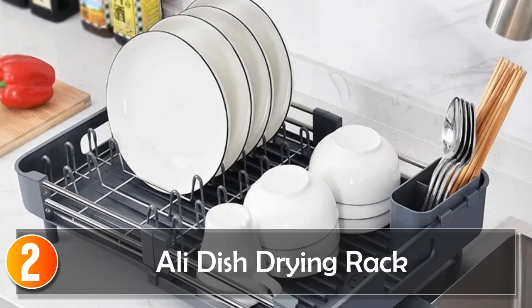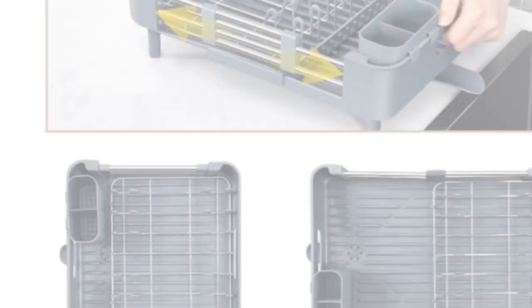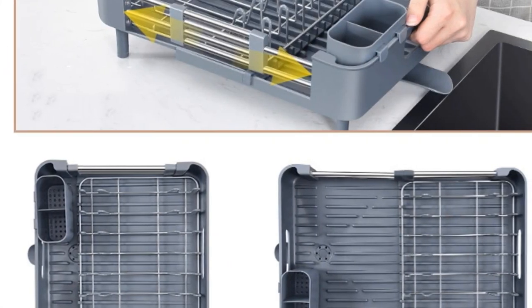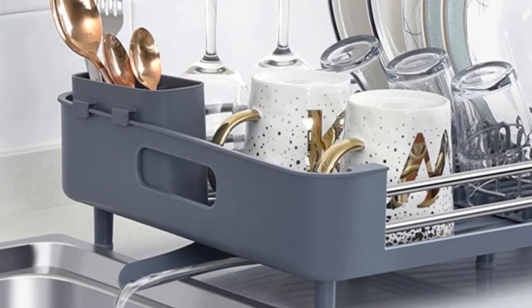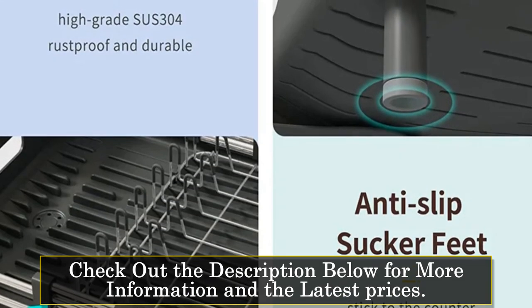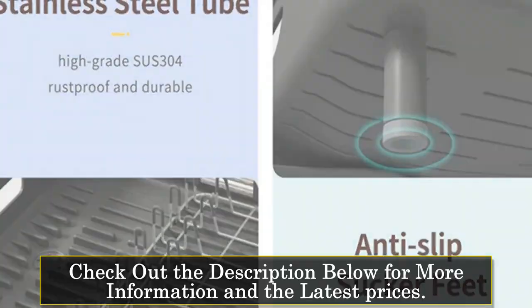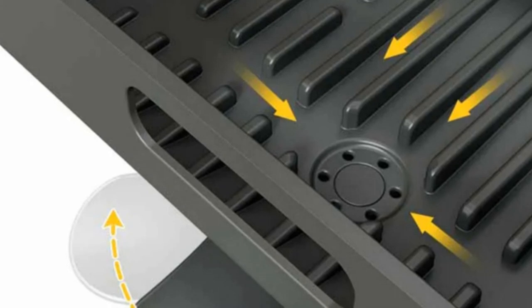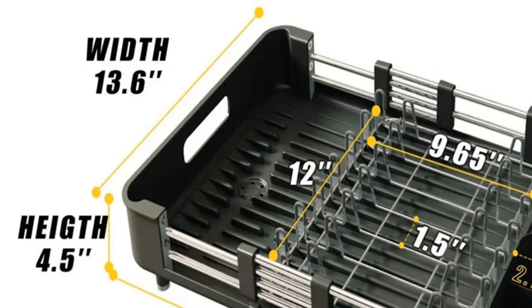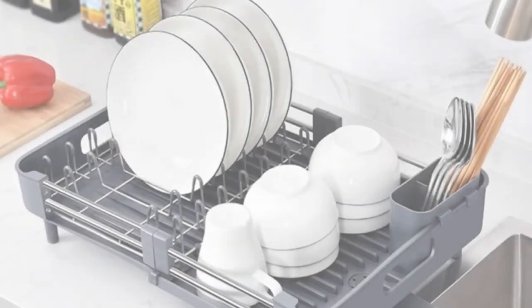At number 2, the Alley Dish Drying Rack. It's a versatile and expandable solution for kitchens of all sizes. Its adjustable width, ranging from 13.2 to 19.7 inches, ensures it's a fit for small or large spaces. Constructed with a sturdy frame and equipped with rubber non-slip feet, it stands securely on your countertop without leaving a mark. The large capacity, especially when expanded, can hold plates, cups, cutlery, and more — it's a real space saver.